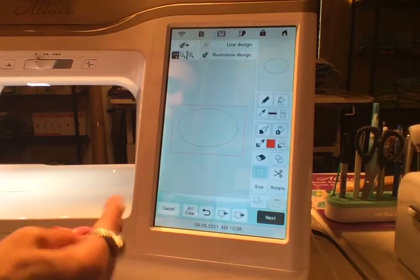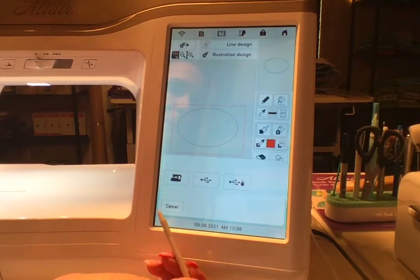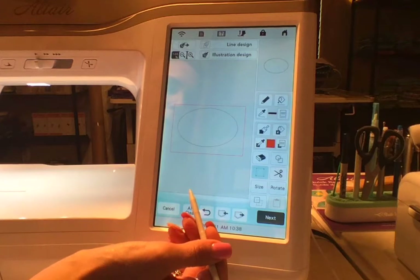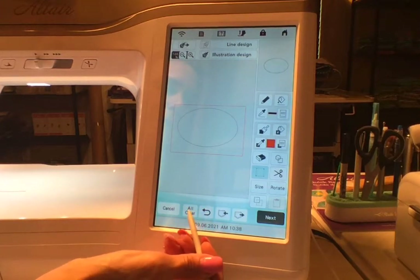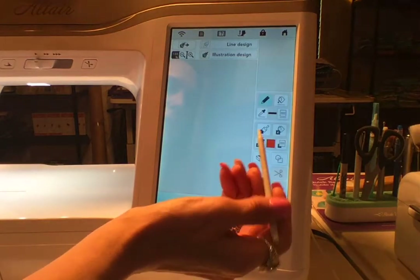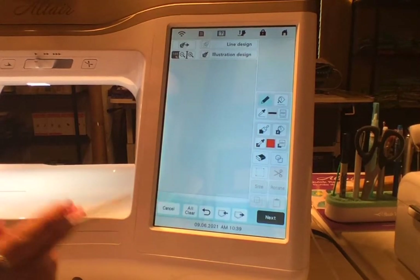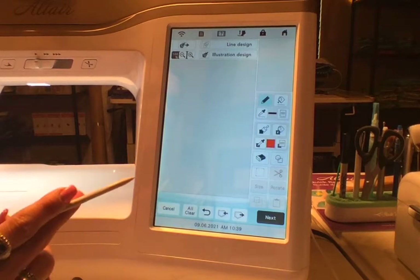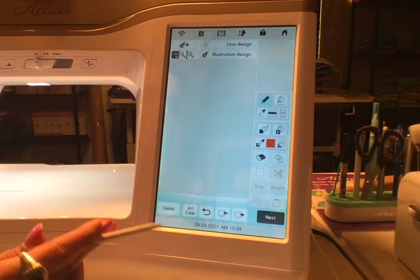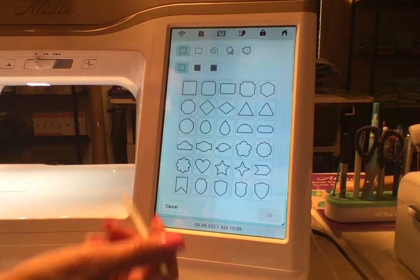I'm going to hit OK and I'm going to save that into the memory on the machine. Now I'm going to hit All Clear and do another one of those. What we're doing here is building from the bottom up — we're building an applique. That stitch we just did gets saved into the embroidery side; that's a placement stitch for your fabric.